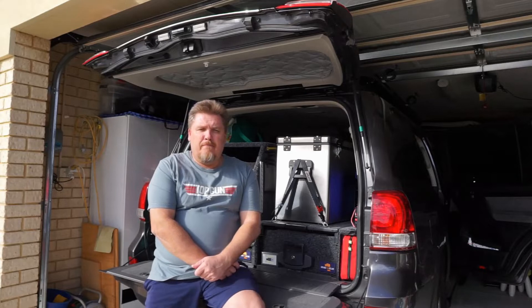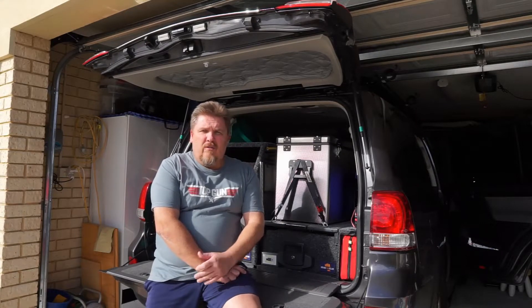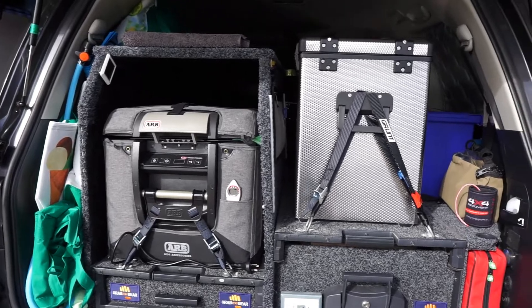Good morning everyone, welcome back to the channel. Haven't done a review in a little while, but I ended up getting a new camping fridge - a replacement. You can probably see it behind us here - it's the National Luna Legacy, the 50 litre, and it's the twin bin fridge/freezer combination with the dual controls. I've got this one to sit in the car and I thought I'd do just the initial review.